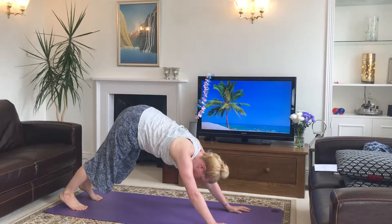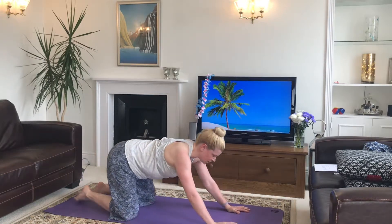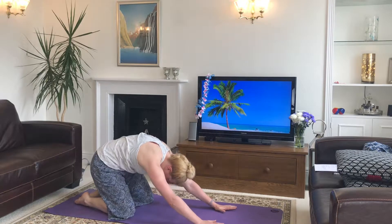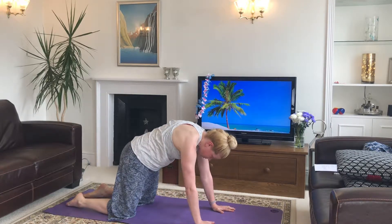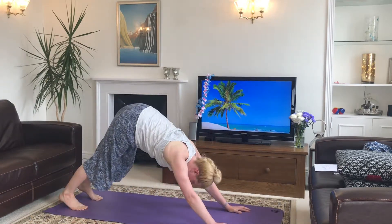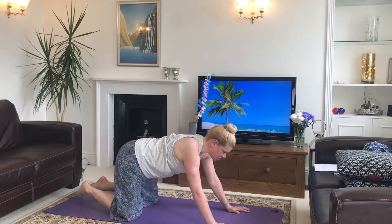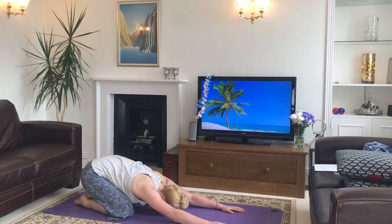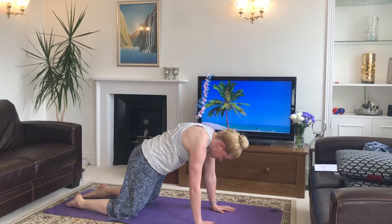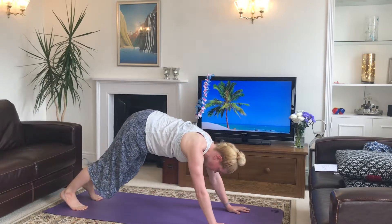As we start moving, we'll take an inhale and roll forward into high plank, strong through the body. Exhale, child's pose. Inhale, come to all fours, and then exhale, tuck the toes, downward-facing dog. This is our little sequence. So inhale, roll forward into the high plank, and exhale, child's pose. We're doing this with our own breath, so don't worry if you're moving a little quicker or slower than I am. This is our lovely earth salutation.